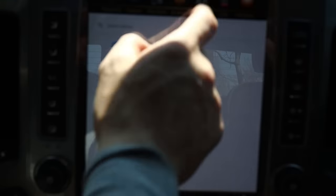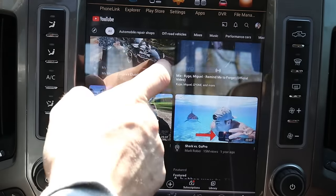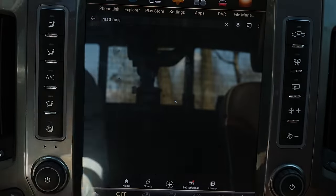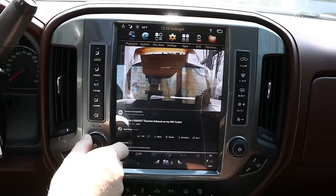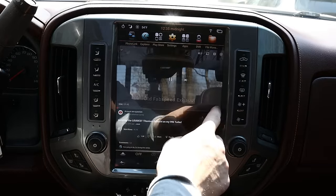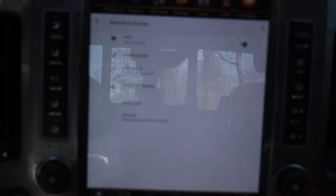Now you've got all those things up and you're ready to go, but you want to connect to the internet. Does the factory WiFi that you pay for in the truck work with this? I can't tell you because I never had it in this truck — I wasn't even sure if they still offered it anymore. Basically, if I don't want to use CarPlay or Android Auto, I just run the hotspot off my phone and you can do anything you want with the tablet.